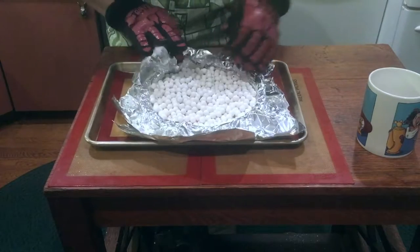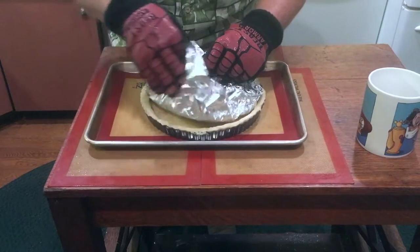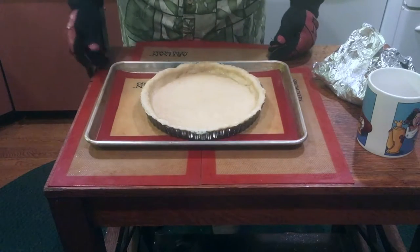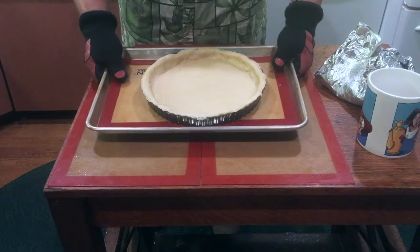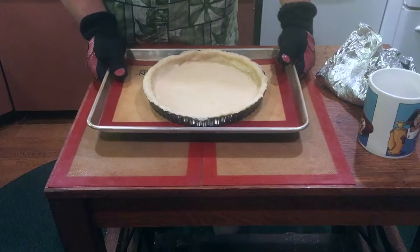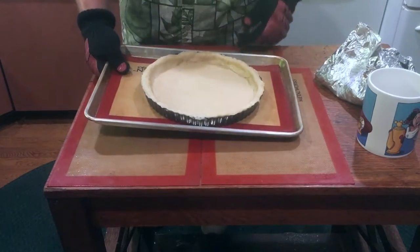Take it out of the oven, remove the pie weights by bringing in the edges of the foil to the center, and set them aside. The pie has kept its shape fairly well. Put it right back into the oven — we've lowered the temperature from 425 to 375 degrees — for about another 10 to 12 minutes. It really depends on your oven, so don't set a timer; just watch it. When it gets a nice golden brown, we don't want to go any farther.